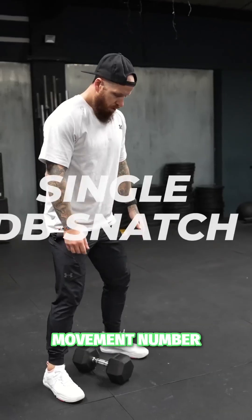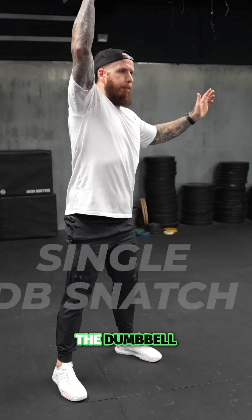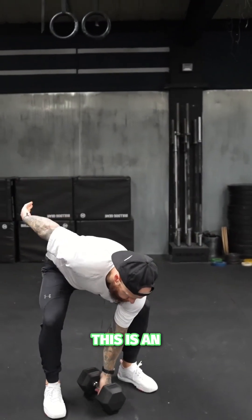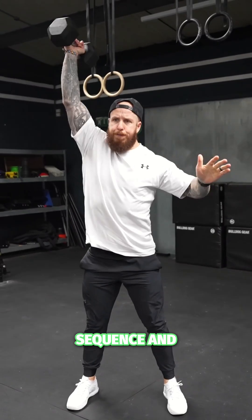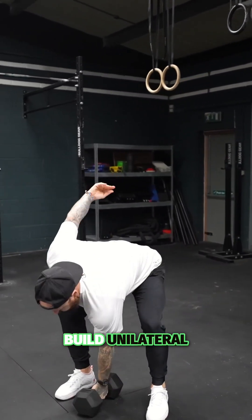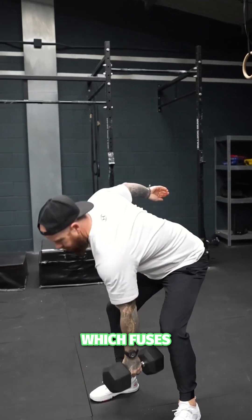Time to hit the workout. Movement number one is the dumbbell snatch. This is an asymmetrical movement requiring the whole body to work in sequence and build unilateral stability which fuses directly into your swing.